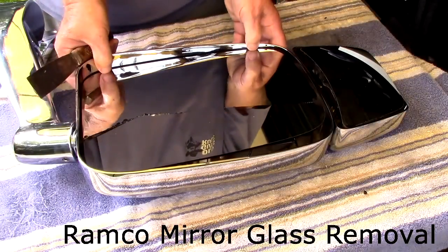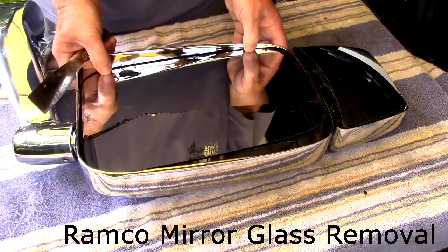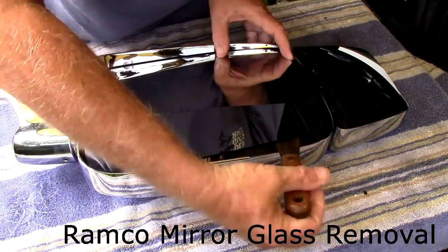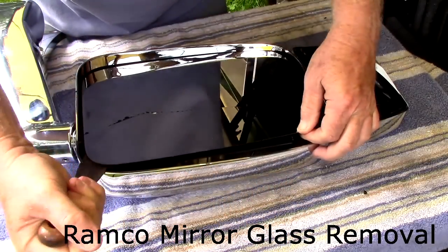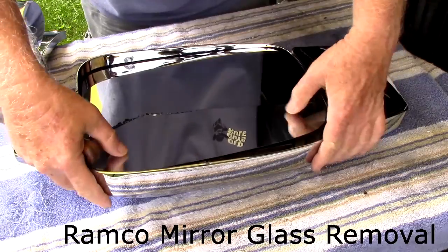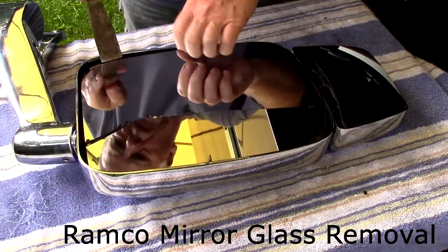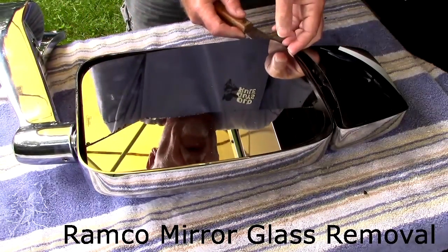All you do is take a putty knife, and you can push these to the extreme — they said it won't hurt them. Get your putty knife in here in between the Velcro strip and you just work down that strip. Come back over to the other side — same thing here, work down the Velcro strip.